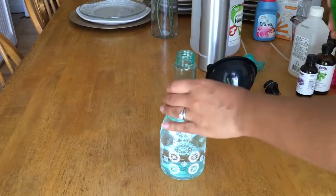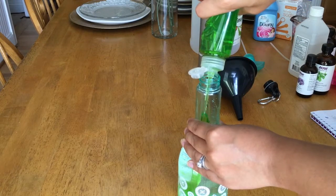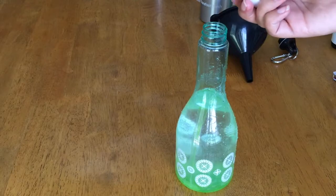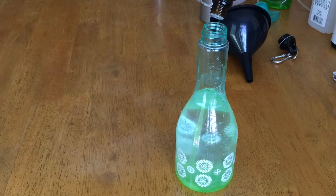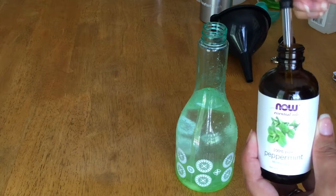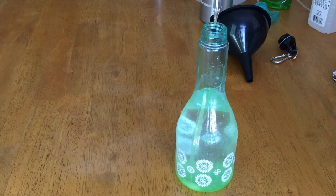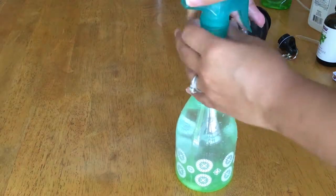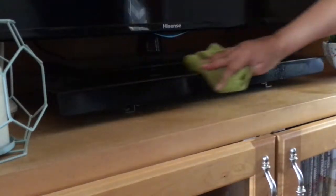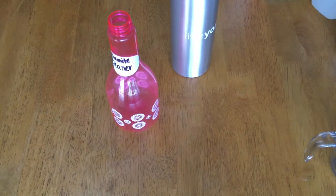For dish soap I decided to go with Gain — I'll give you a demonstration of how big a squirt I mean by 'large squirt.' I decided to go half and half on the essential oils: about five to seven drops of lavender and five to seven drops of peppermint oil. I really like these two together — they're probably my top two favorite essential oils.